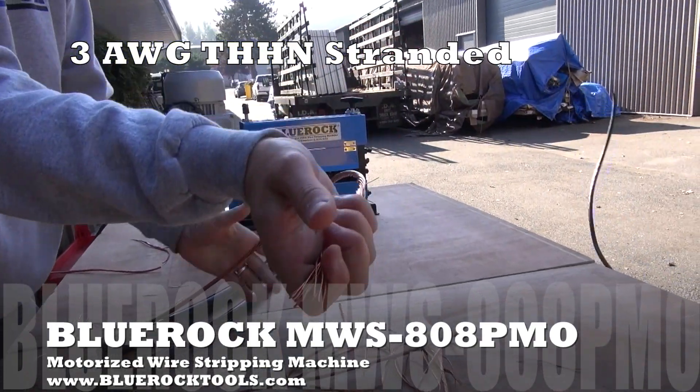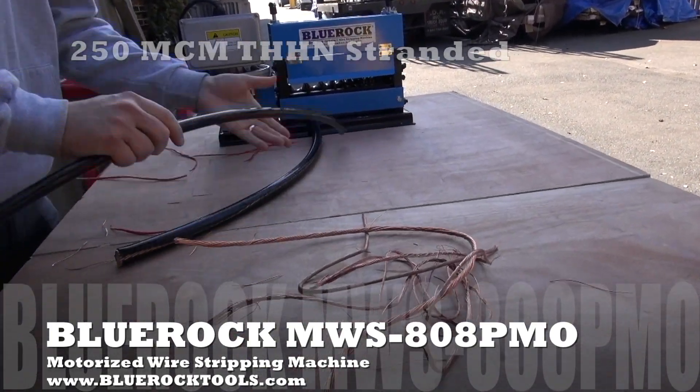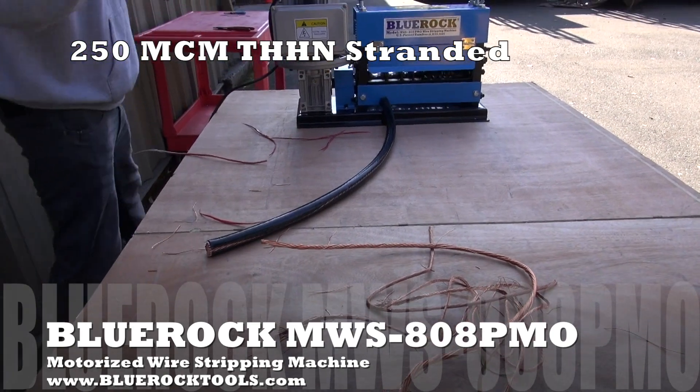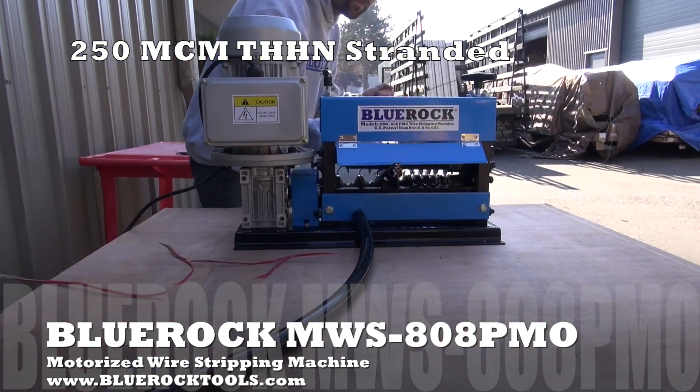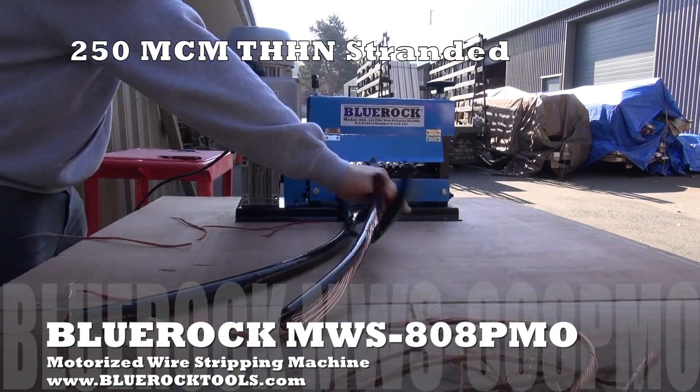This machine has a top cutting roller and a bottom feed roller. For larger wires, it can be easier to peel off hard insulation by running it through the machine twice and cutting it on both sides of the wire.